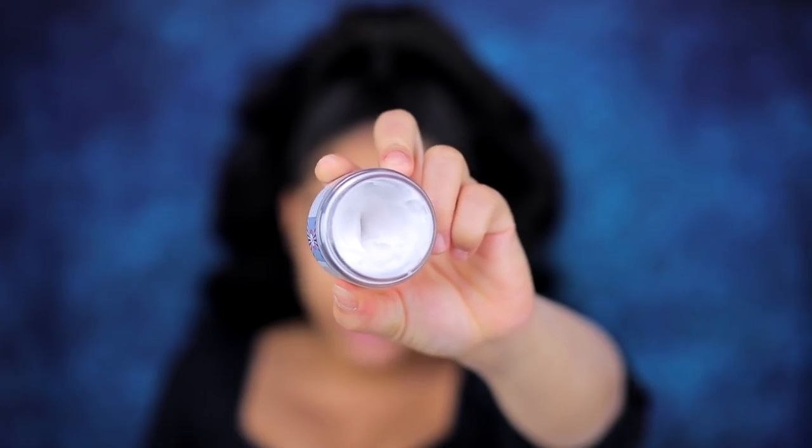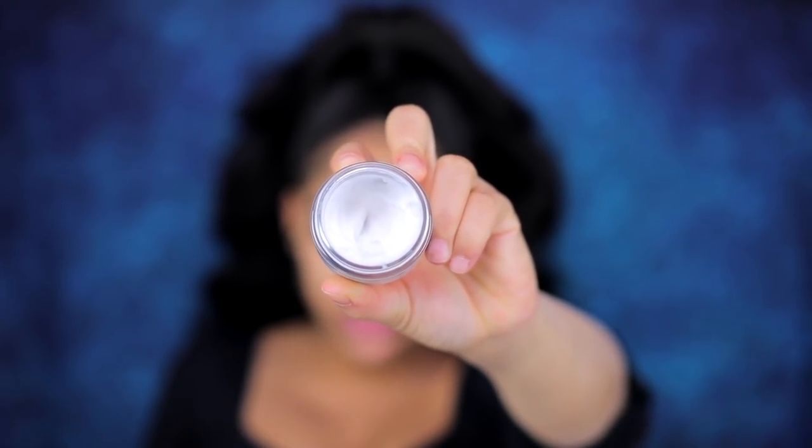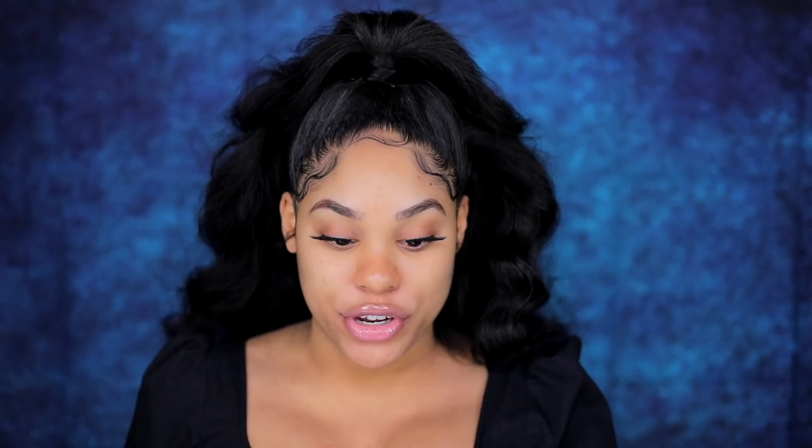Before I put my makeup on, I like to put this moisturizer on. It is the First Aid Beauty Ultra Repair Barrier Cream. It's just like the perfect base. So I'm gonna apply this on my face.